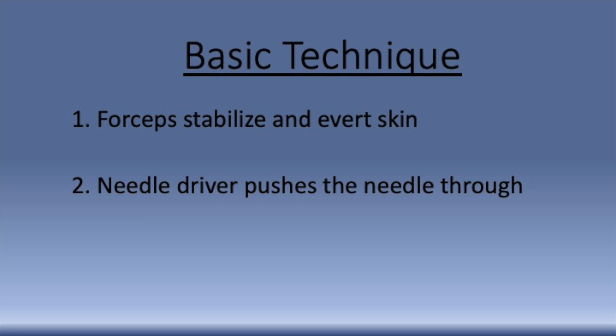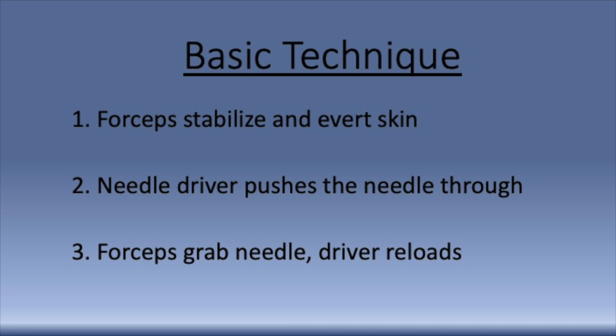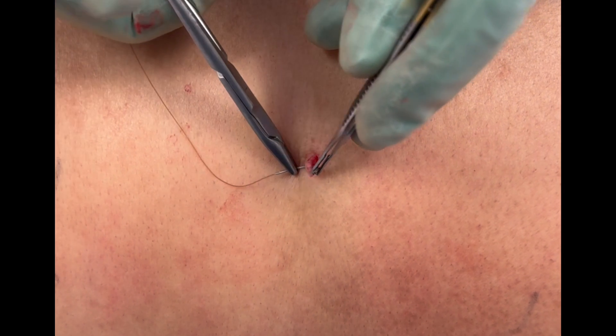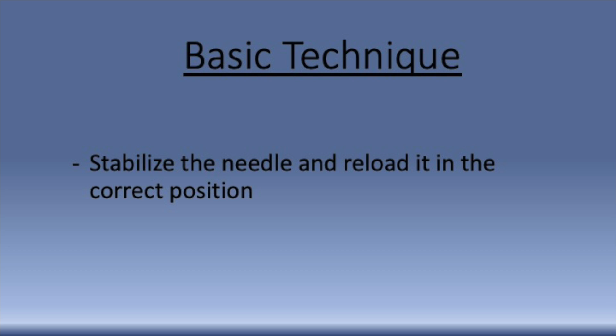Once the skin is in the proper position, the needle driver gently pushes the needle through, always following the curve of the needle. Next, the forceps are used to grab the needle, rotate it through the skin, and stabilize it on the skin so that the needle driver can reload it. It's much easier to reload the needle into the needle driver while stabilizing it on the skin of the patient rather than trying to do it in the air.